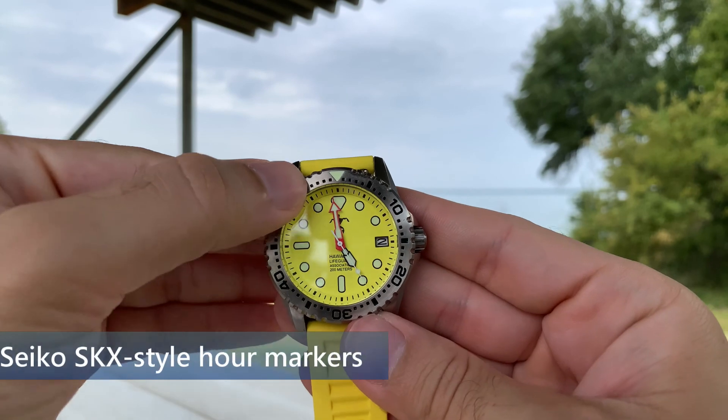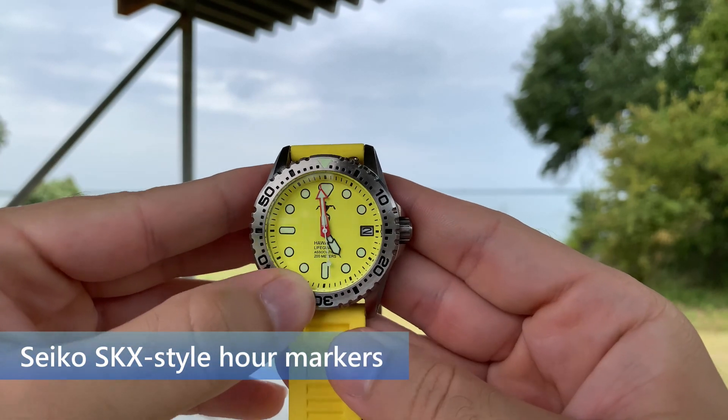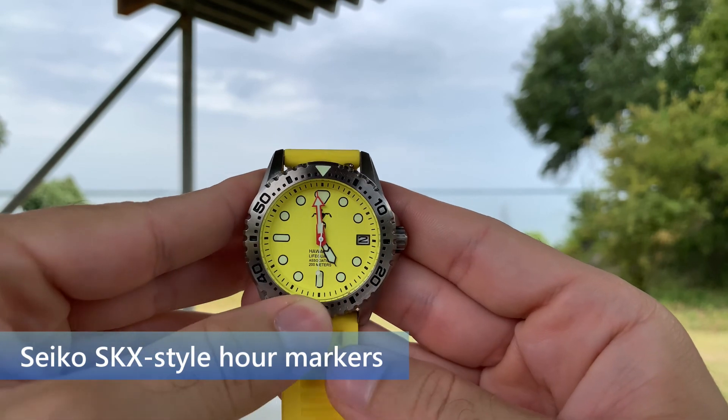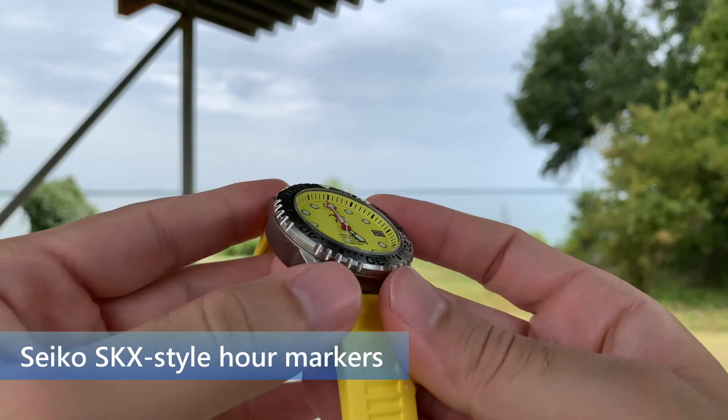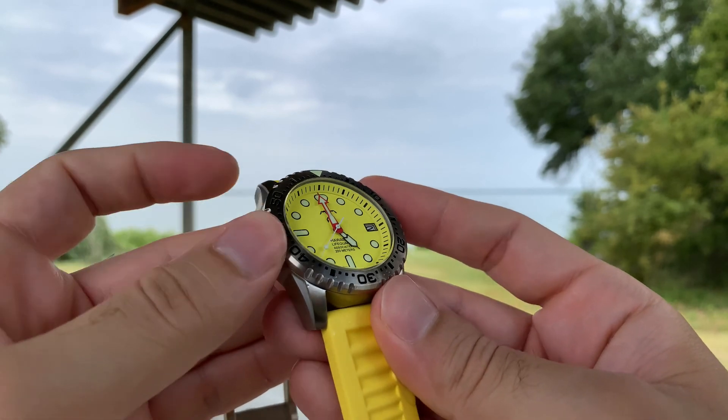The neon yellow dial has quite a few markings on the inside. The larger ones indicate the hours, and they actually appear in a design very similar to a Seiko SKX007. The outer circle has black markings that indicate the minutes.